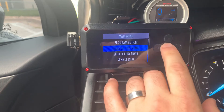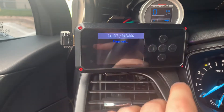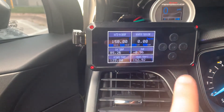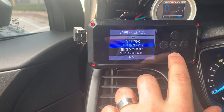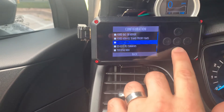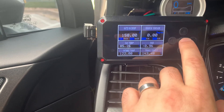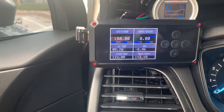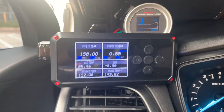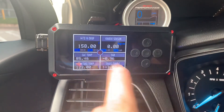Once you've got your tune loaded, now you want to datalog a run so you can show your tuner how the car is performing. Your tuner will send you a configuration file for your datalog — make sure to select the proper one. Select the datalog file and go through your list and pick whichever one the tuner instructed you to use. With that loaded up and your car running, go to a safe place to do a wide open throttle run from zero to whatever speed you can safely achieve.